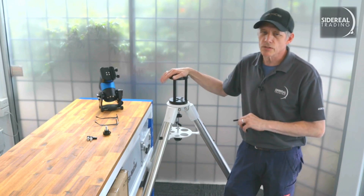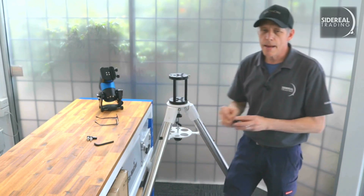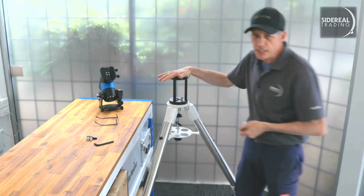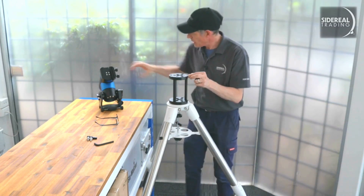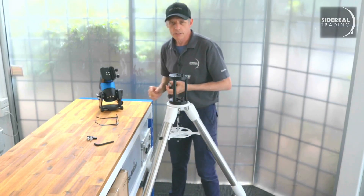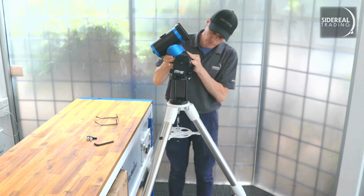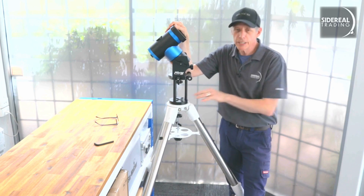Now that's done, we can put the NYX onto the top plate. Use the M12 bolts through the bottom of the top plate into the NYX. Make sure that the azimuth locking bolts are going to be on either side of the dowel here. Let's pop this on there. That's pretty much it — the NYX is now on an EQ6 tripod.